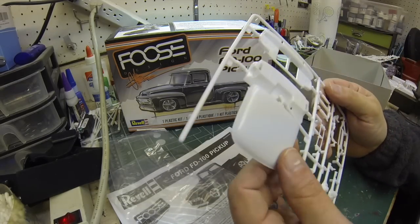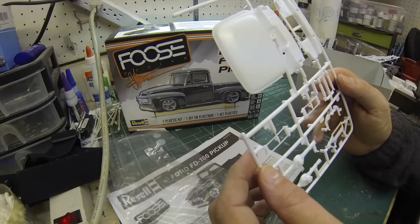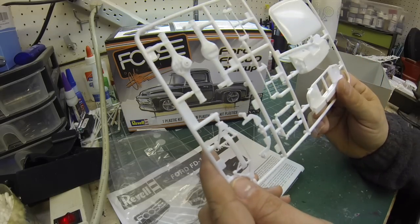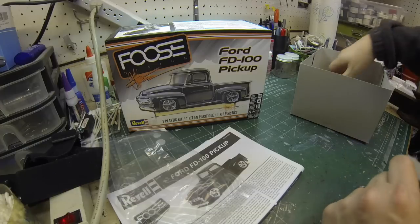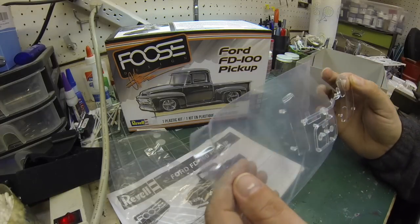Here's the last sprue. There's the truck roof, and we've got some suspension components, a rear end, a firewall, a front end. That all looks good.